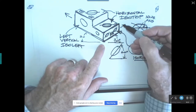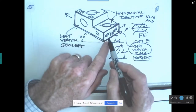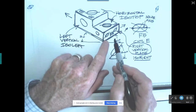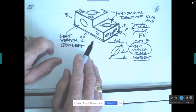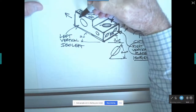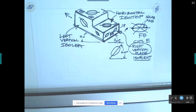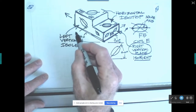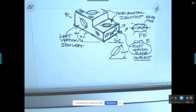Holes on a left vertical plane will also be ellipses, and their major axis runs at 60 degrees in that direction. Your lines are at 30, your major axes are at 60. If you want to be a designer, you've got to get this concept in your head, and it takes a little while.